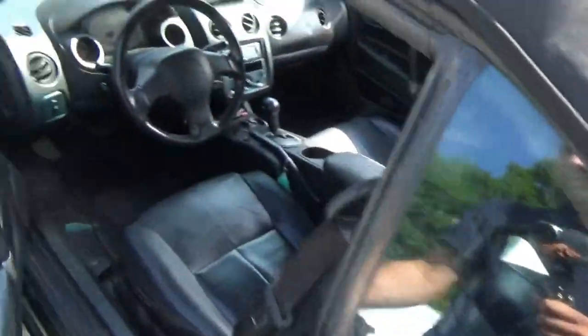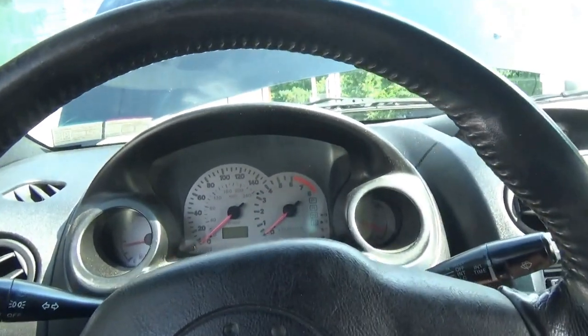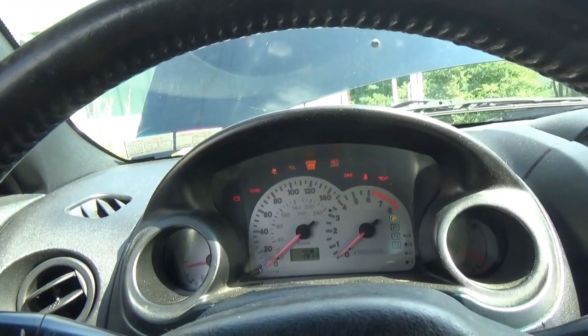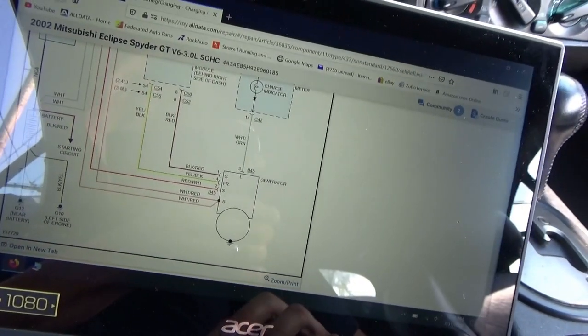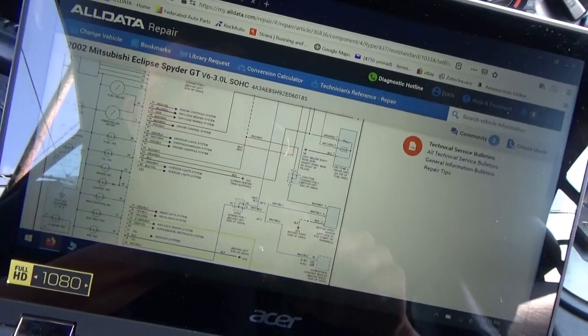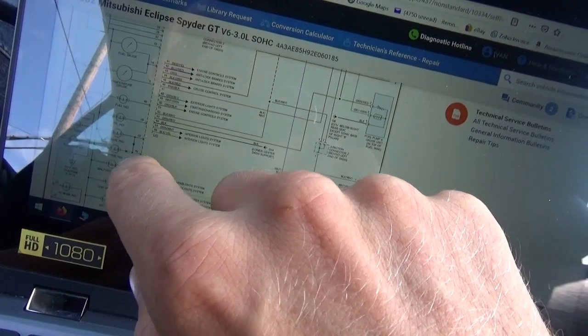At least I want to take a look at the wiring diagram — see what controls the brake and alternator warning lights. So I pulled up some diagrams. What could cause this brake indicator light and charge indicator light to turn on at the same time?